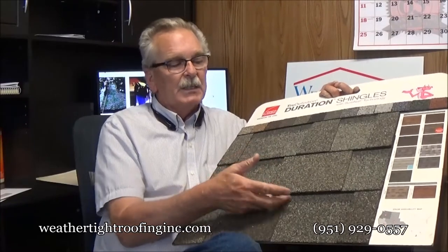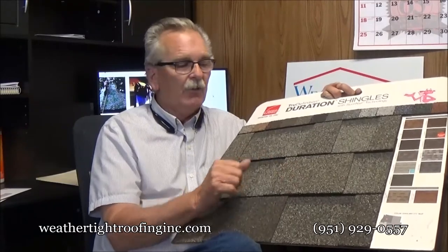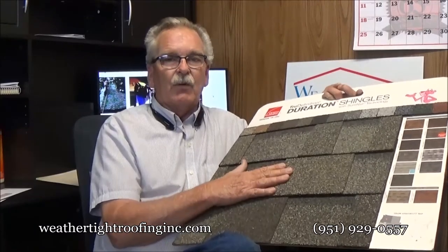They're lightweight. This shingle itself has 110 mile an hour wind resistance — you can get it up to 130 miles an hour by application, just a couple more nails per shingle. Very good, reliable, maintenance-free roof.